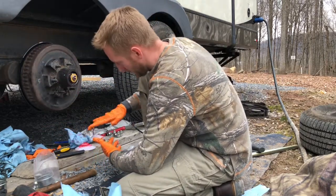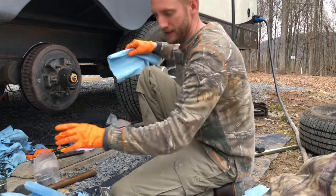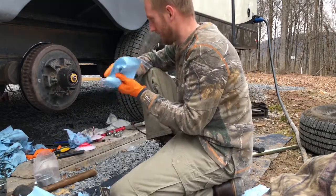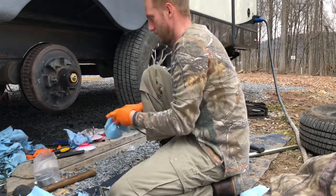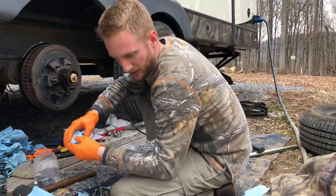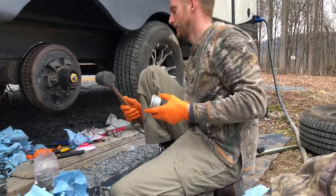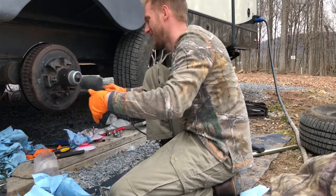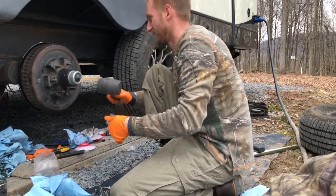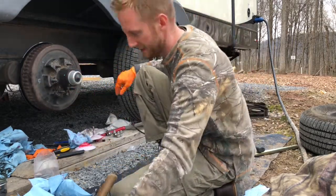Remember that whole adjustment thing? We're gonna do a quick thing and then I'm done. Put the old dust cap back on — see that? Flush. Easy enough.